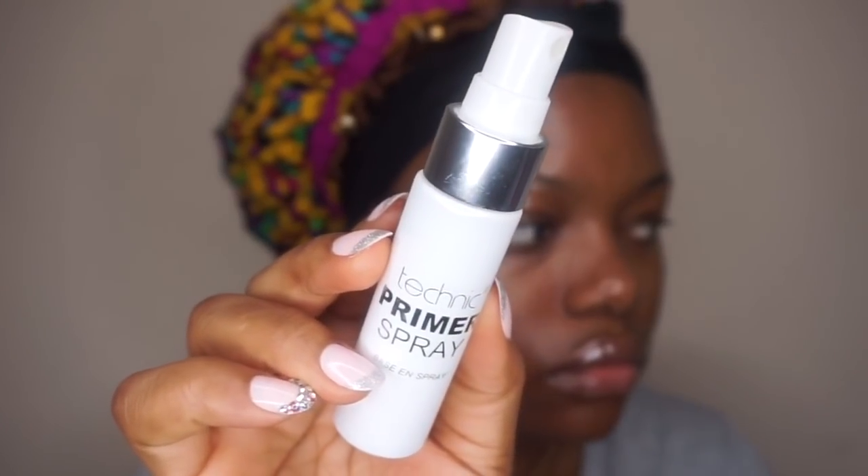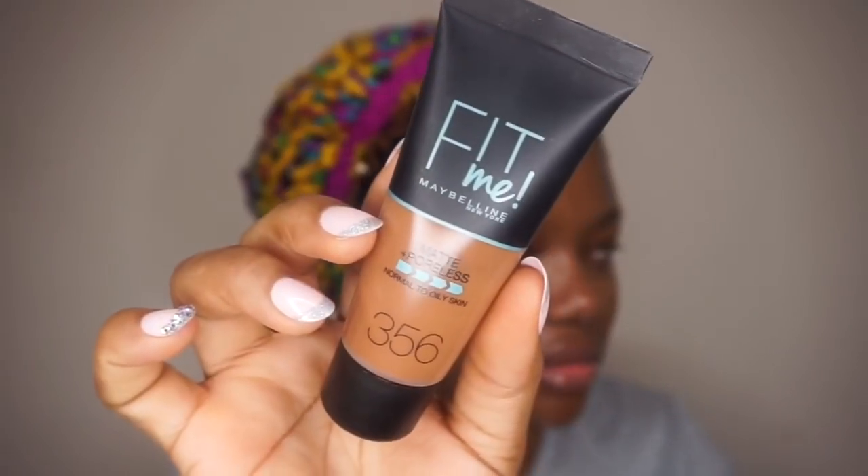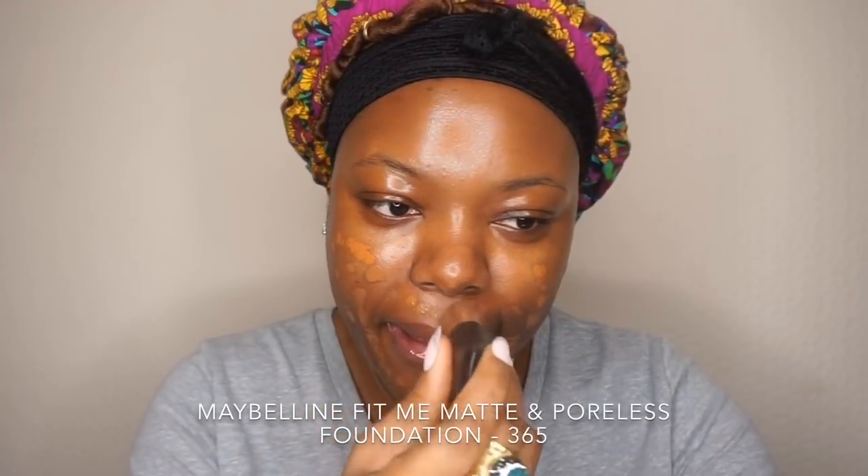Hello guys, today I'll be using affordable makeup on my face. I'm going to start by using the Technic primer — this is a spray primer — I'll just use that to prime my face. Then I'll use the Maybelline Matte and Poreless foundation.